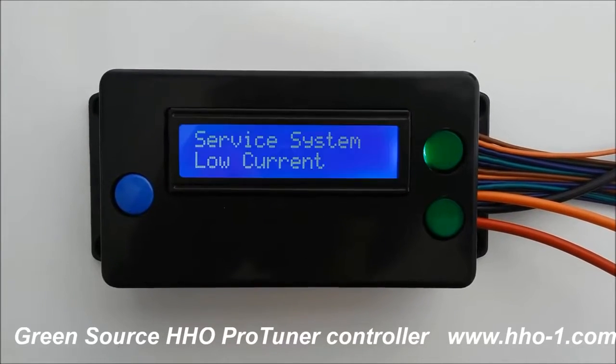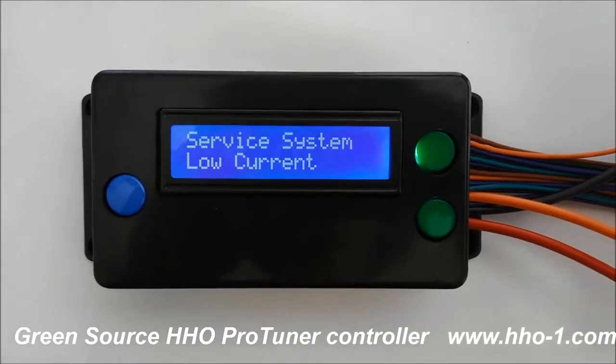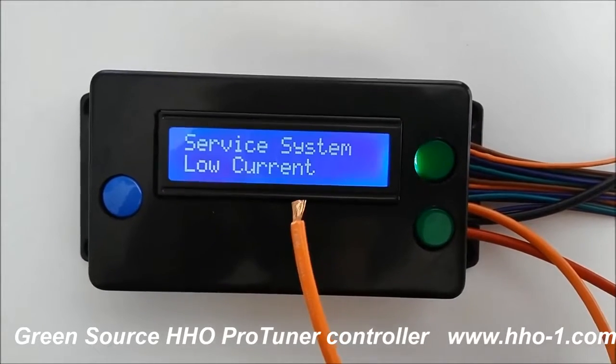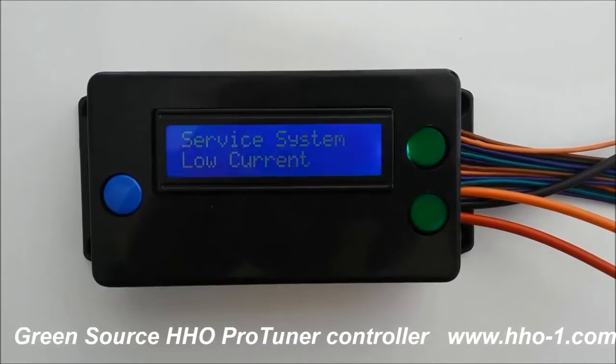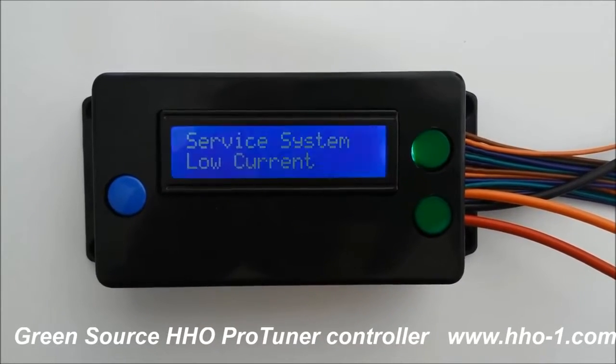The other important safety point is the positive control HHO, which means there's no power supplied to the hydrogen generator when the vehicle is off. So it's completely safe.